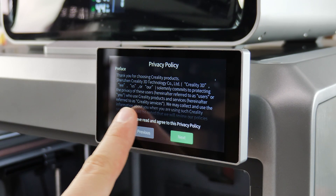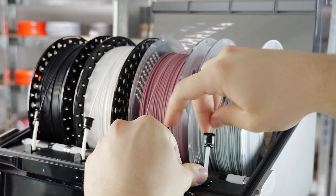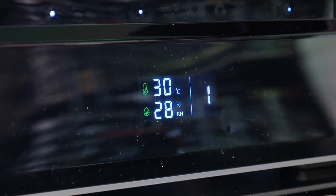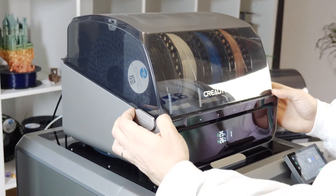The OS and touch screen are easy to understand and use. The CFS streamlines 3D printing and makes filament handling a breeze. It even has a screen which displays the temperature and humidity of the CFS. Azure Film filaments fit in perfectly.